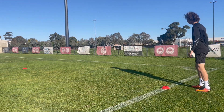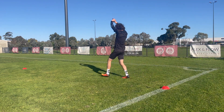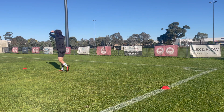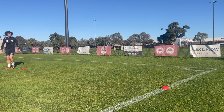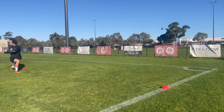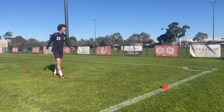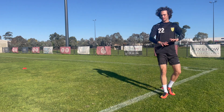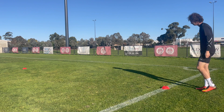Now we're going to do some lunges. Those are variations where you're getting hands above or you do a twist — just whatever you prefer.